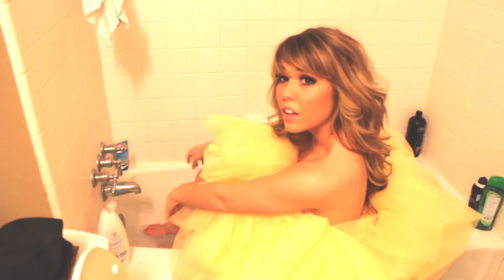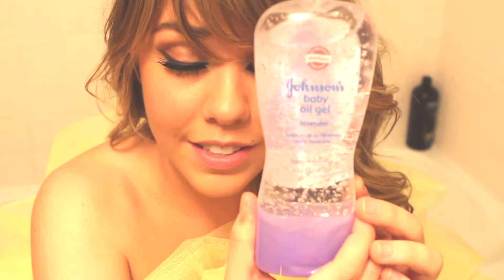So ladies and gentlemen, there you have it. I don't use lotion — I use this actually. It's Johnson's Baby Oil, and it's the oil gel which makes it easy to apply — it's not just all over the place. About a nickel size per leg. Just put it on like you would lotion, and it makes your legs look all shiny and nice.